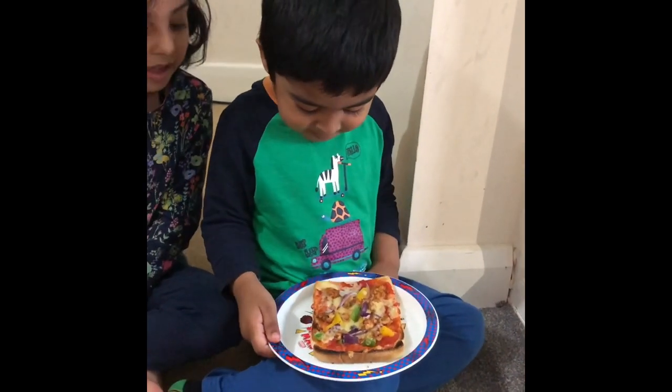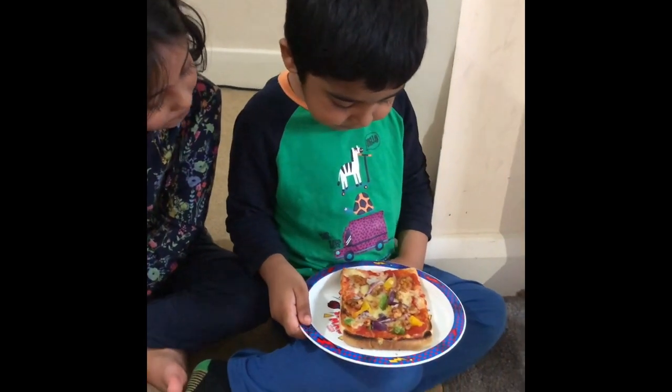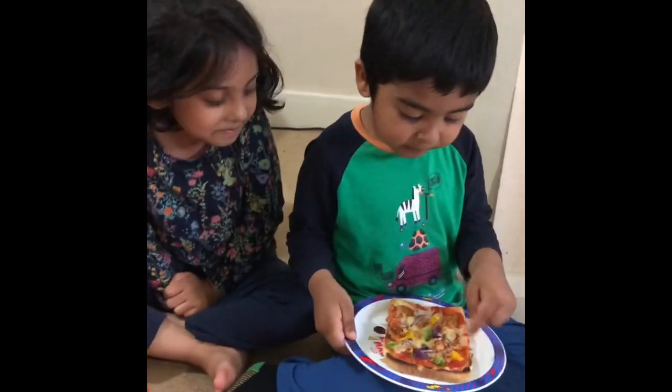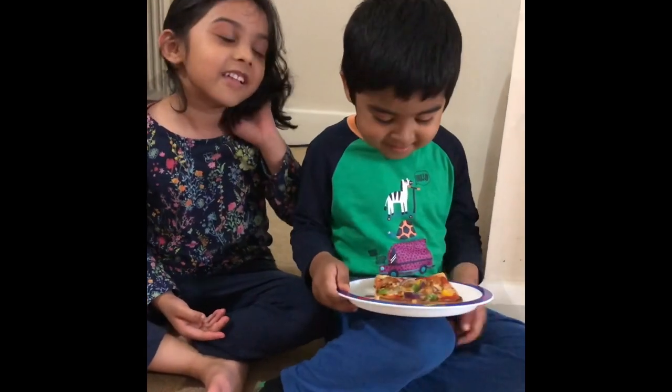I'm having my pizza with chicken. What does it have on it? It has chicken and peppers and onions and tomato sauce and some fingers. Does it taste good? Yes, it tastes good.